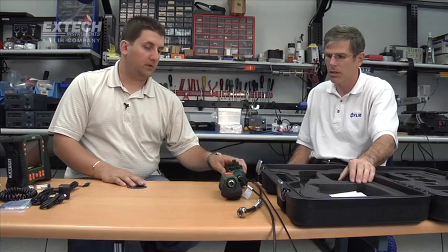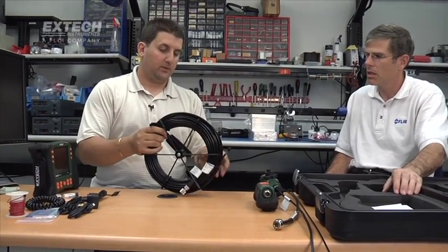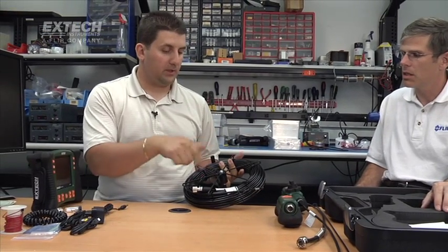Most of the accessories are one, two, and three meters long. For customers who need something longer, we offer up to 30 meters, which is 100 feet. Those specific cameras come on spools, just like this one, so you can easily coil them up.